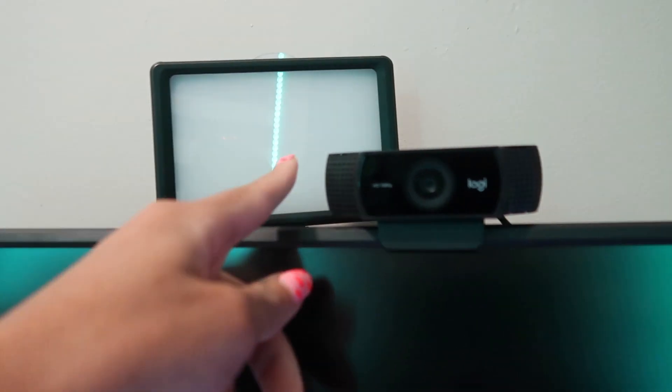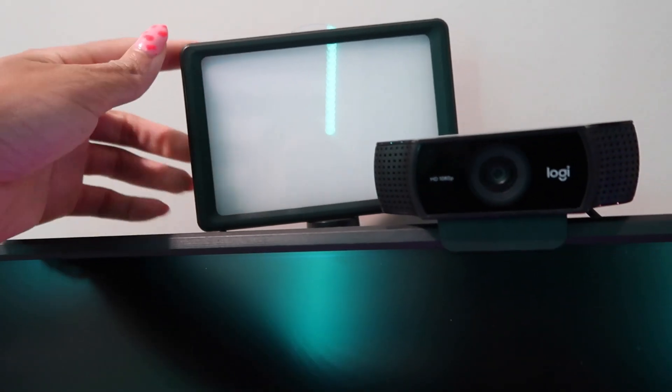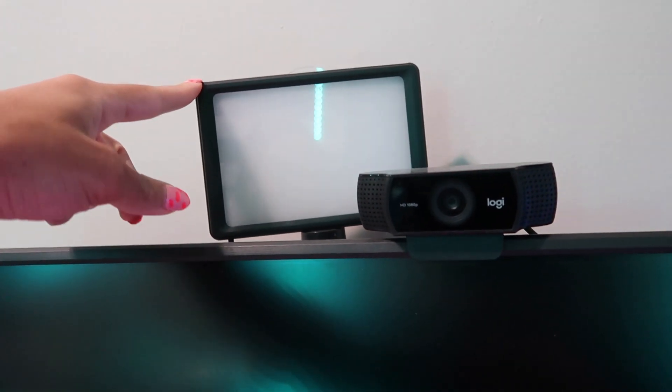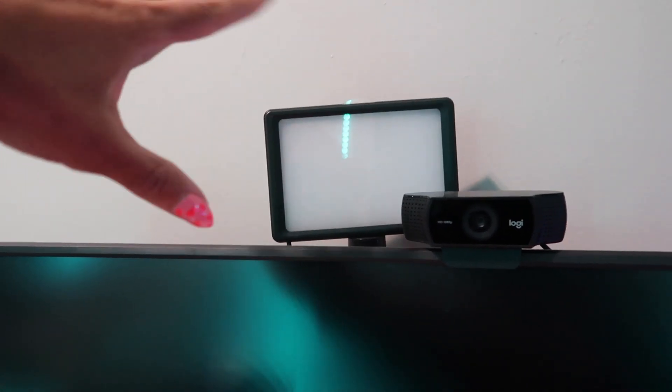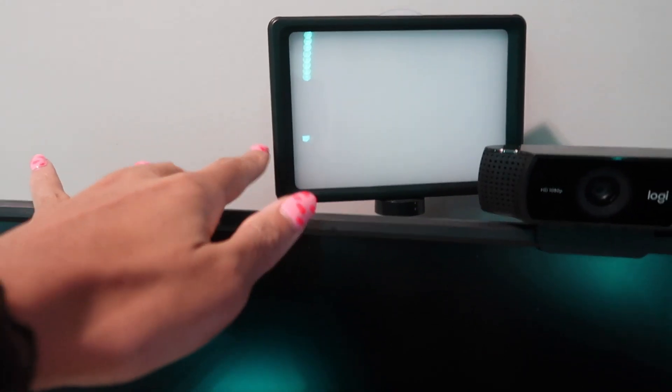My webcam is a Logitech C922 Pro. My lighting is just some random little light I got from Amazon — it came in a pack of two, and the other one is just randomly somewhere else in my apartment. I don't really use it that much anymore, except for random little lighting situations.